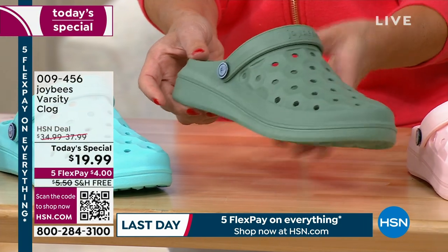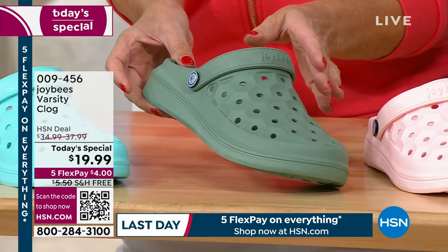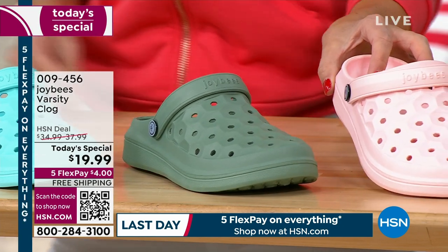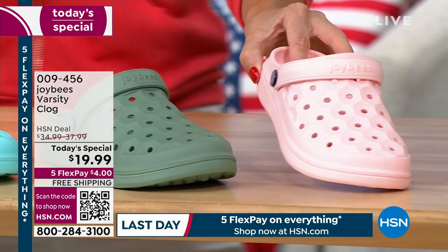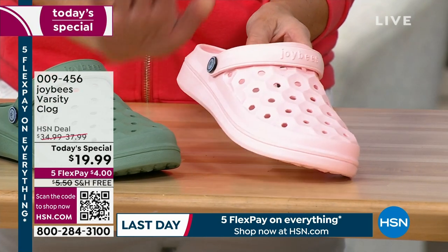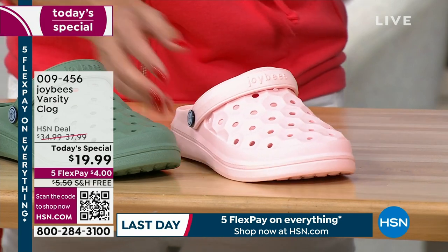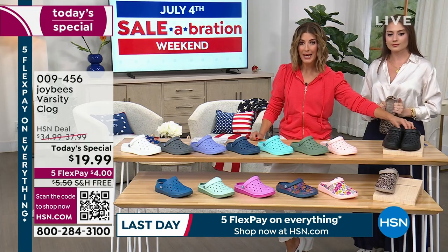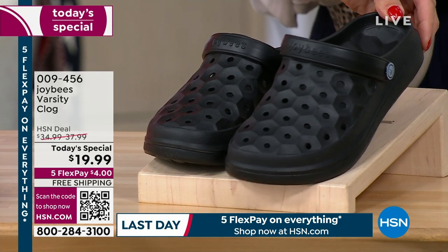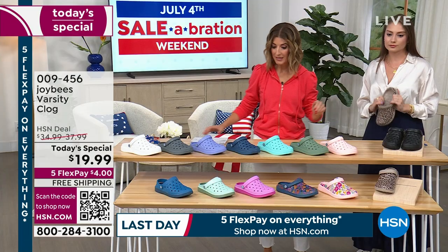Maybe you're getting more than one pair — you could have one upstairs and one downstairs! For sage, we only have sizes 5 through 8. Pink is a beautiful soft ballet pink — not too bright, not too youthful, very sophisticated. A lot of you are picking up on black; we still have most sizes 5 through 11 in black.